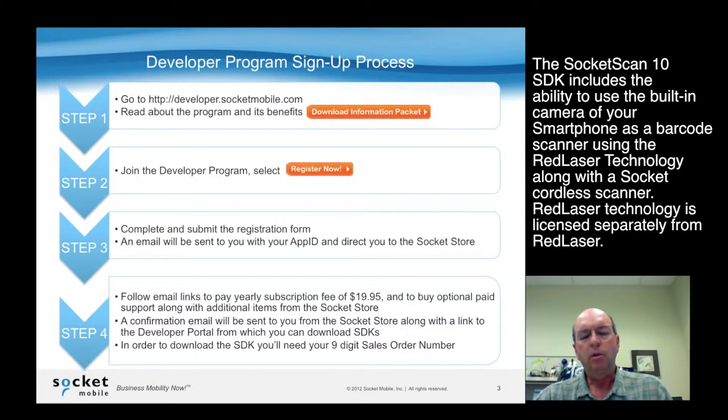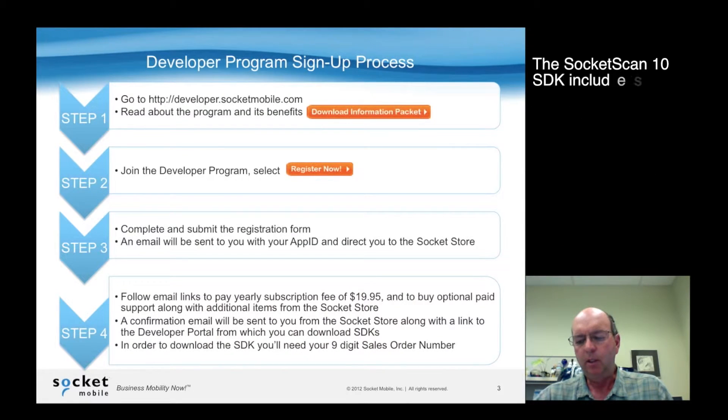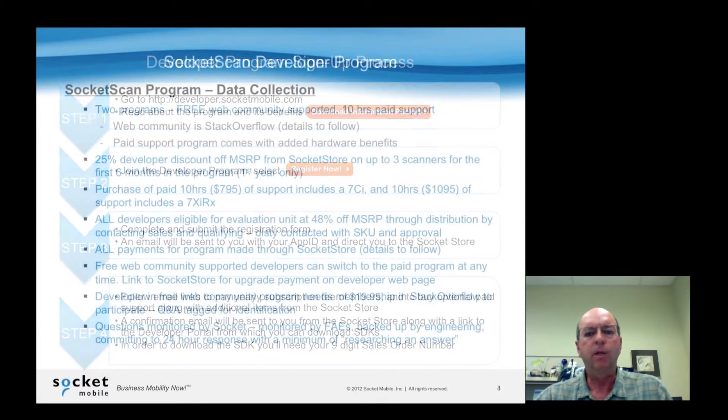Once you register, you're assigned an app ID, and that allows you to go directly to the Socket Store and pay for the subscription. You can also add other items to your cart. Upon doing that, you'll be notified with a sales order number and a link for the Socket developer program portal, and you can then download the SDKs from there.